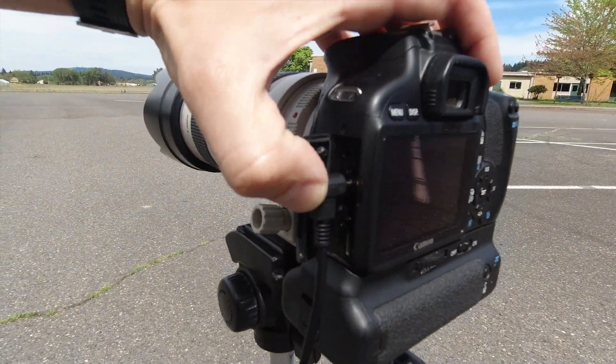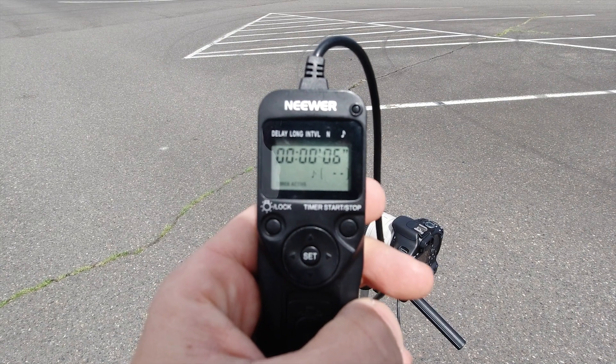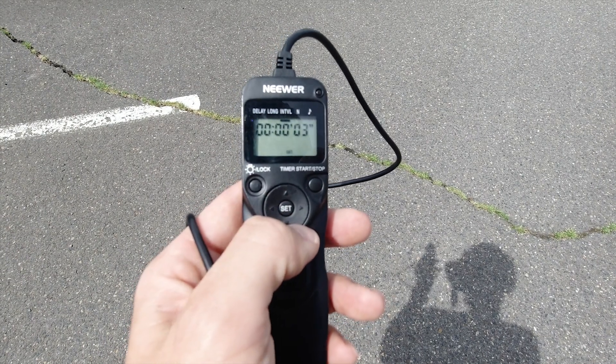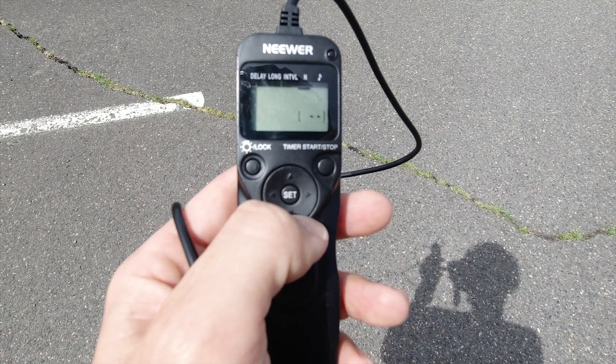Plug your remote into your camera. First, we will set a delay which will give us time to get into position after pushing start. Next, we will set the interval to one second. Finally, set the number of shots to infinite.